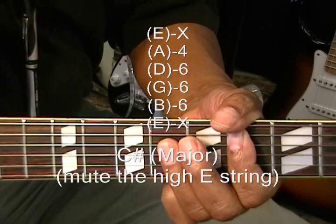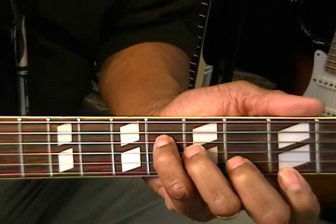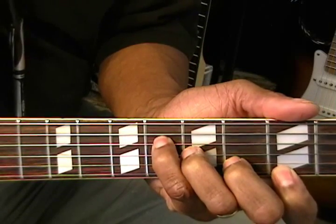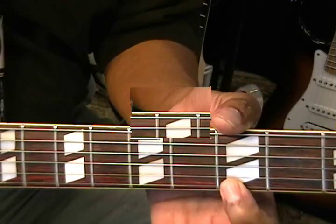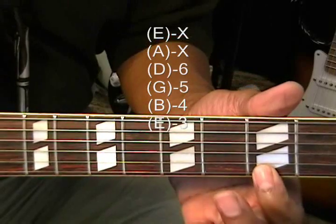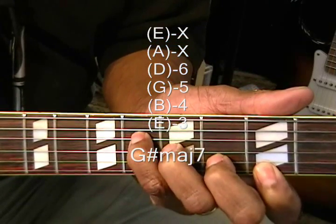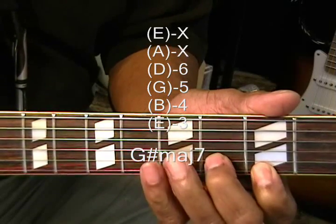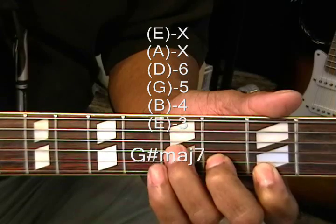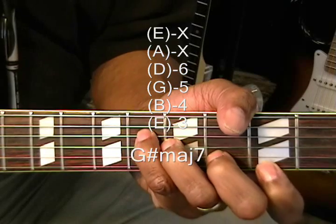Now we need G sharp major 7. I'm at the 3rd fret on the high E string, holding down the 3rd fret, 4th fret, 5th fret, and 6th fret — covering the high E, B string, G string, and D string. That's G sharp major 7.